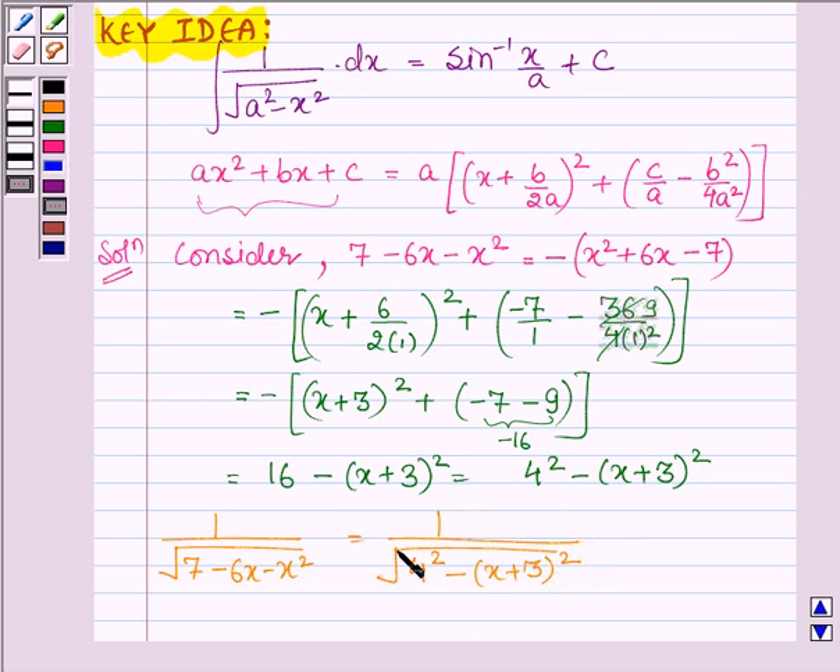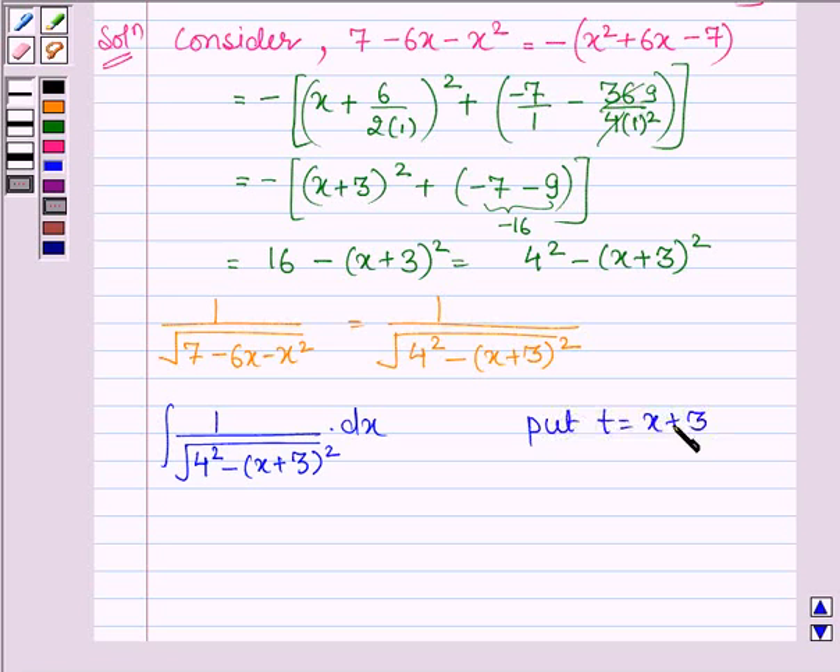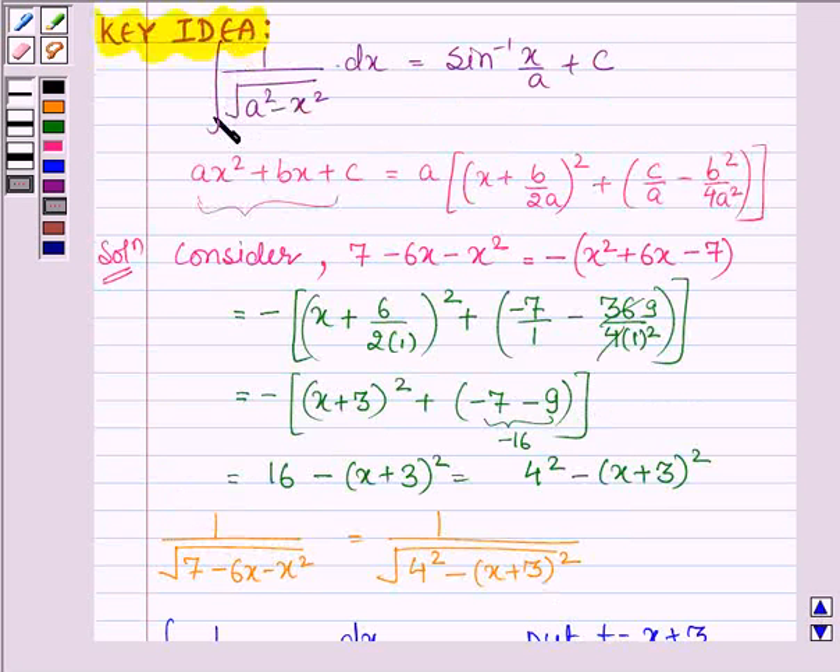Now we have to integrate this function with respect to x, that is, we have to find the integral of 1 upon root over 4 square minus x plus 3 whole square into dx. First, let us put t equal to x plus 3, so this implies dt is equal to dx. So this integral can further be written as integral of dt upon root over 4 square minus t square. Now by applying the key idea: if we have an integral of the type 1 upon root over a square minus x square, then its integration is equal to sin inverse x upon a plus c.